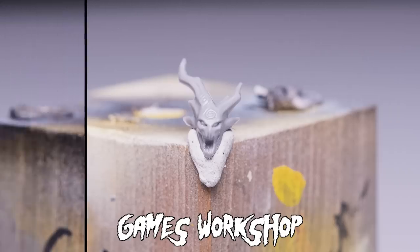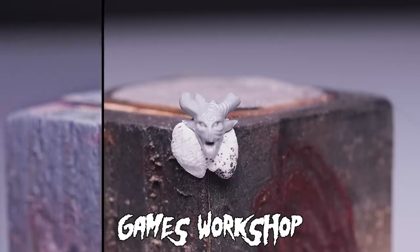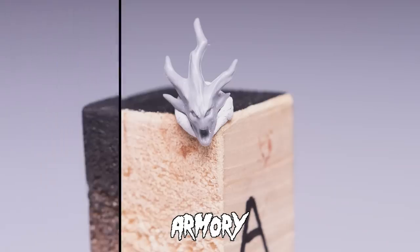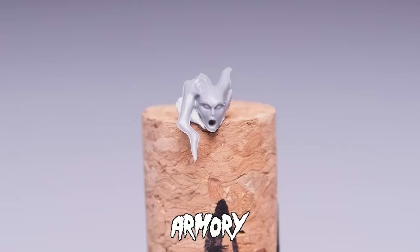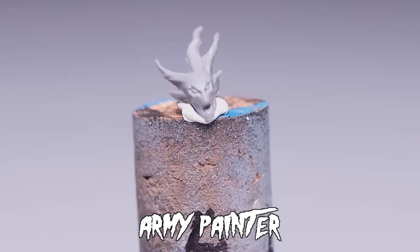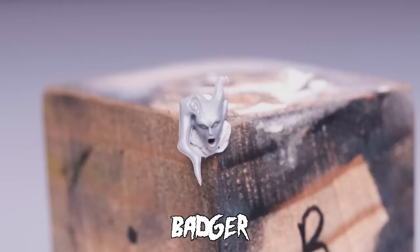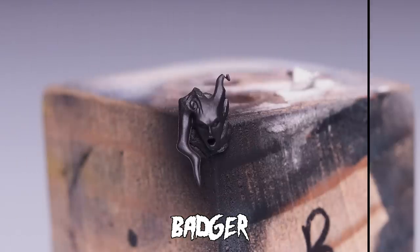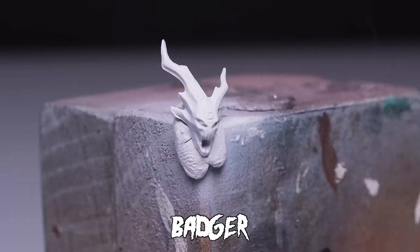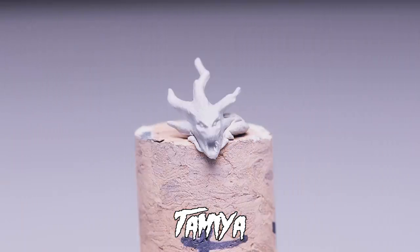I wasn't entirely satisfied with that comparison, so I went ahead and took before and after pictures of each primer brand on a small 28mm scale figure's head to get a better idea. I will say that airbrushes have a distinct advantage here because you have much greater control over the amount of primer you apply, at the expense of some convenience. I can't honestly tell which one has the best detail retention — they all obscure details slightly, suggesting they're all pretty similar, and once you get paint on the primer the differences fade even more.